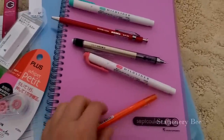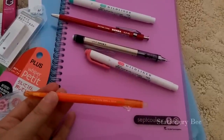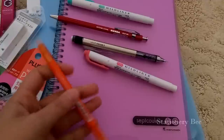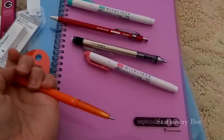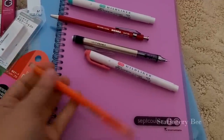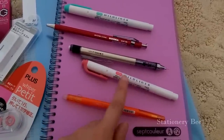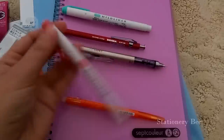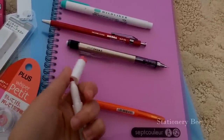Such as this type of pen — it's a 0.38 friction ball pen. In order to use it, you use this little notch right here. They had all types of the Midliner highlighter pens, and I just got this one.